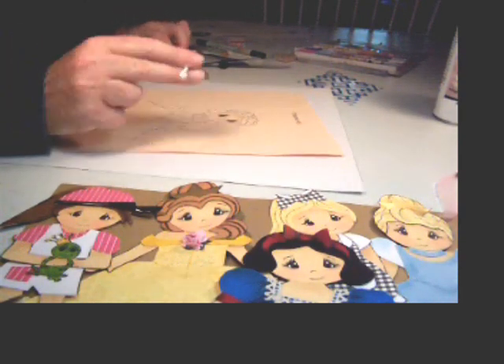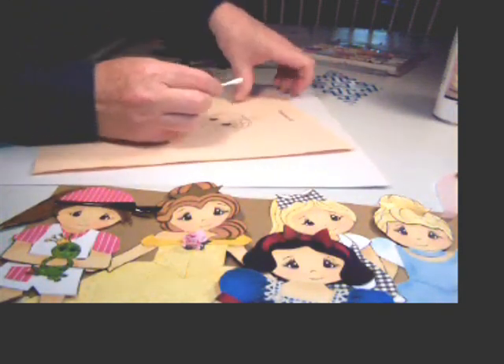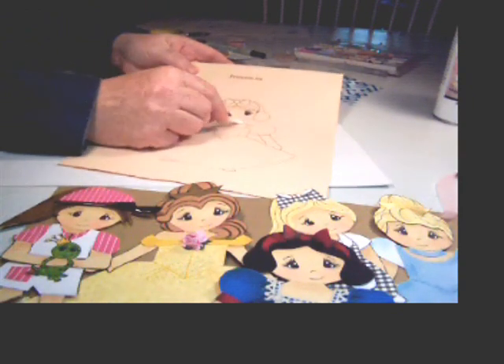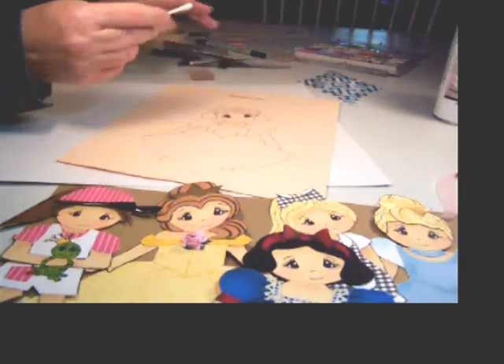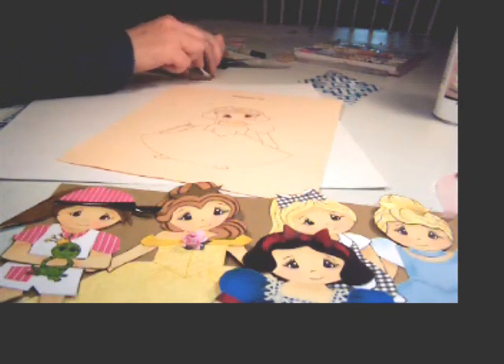I've used a Q-tip with some light brown chalk, and I just apply the chalk underneath the hair where the hair would go, underneath the neck, and I'll probably go underneath the armbands, maybe down one side of her arm.